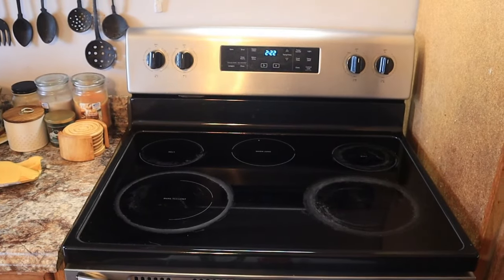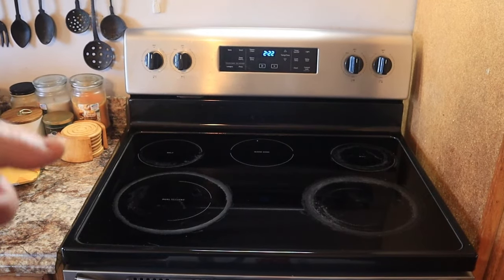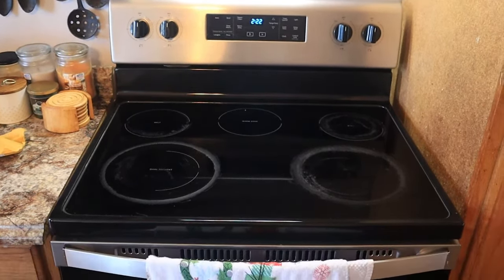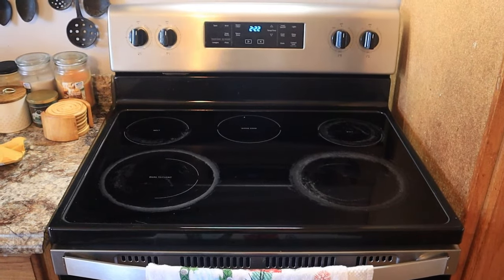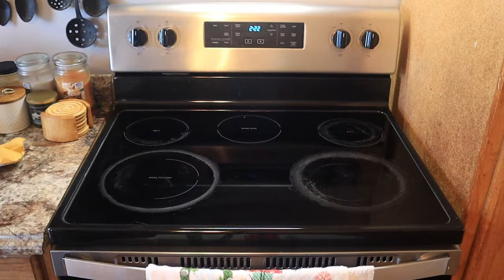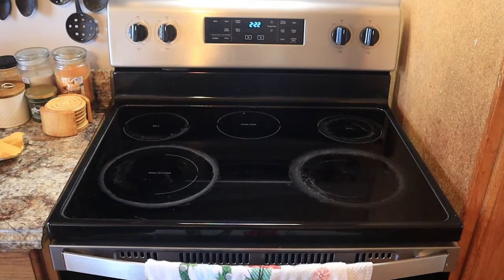In this video we're going to be replacing a switch for the stove. The problem we're having is this particular burner — no matter where you put the control knob it goes to high and just stays there. If you put it on low you can boil water in no time. It just does not control temperature whatsoever.